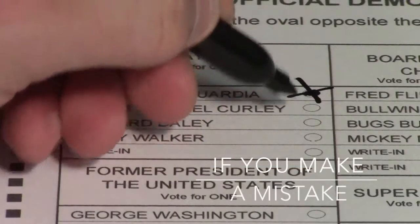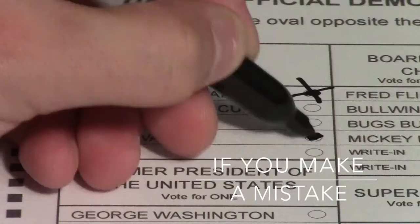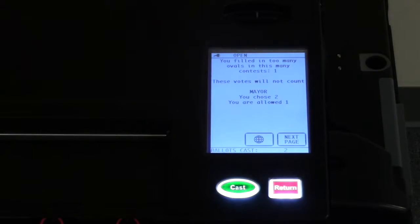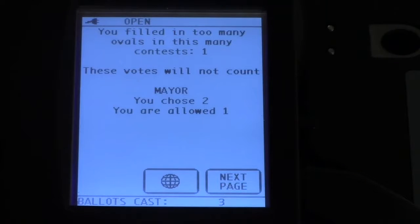If you make a mistake on your ballot — for instance, filling in more ovals than what the race allows — the tabulator will alert you of the mistake. A message will appear on the LCD screen, notifying you that a mistake was made and providing you with the option to either return or cast the ballot.